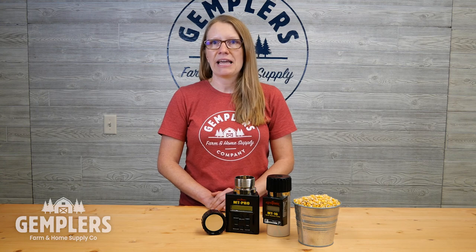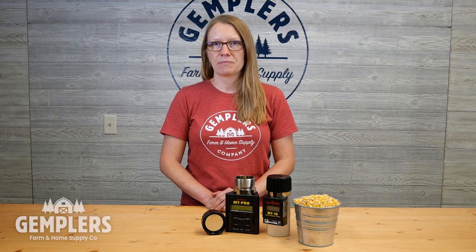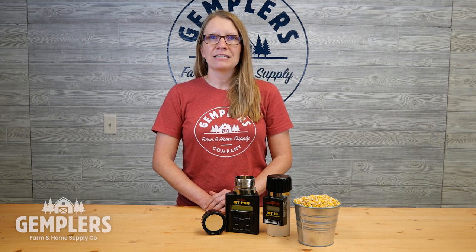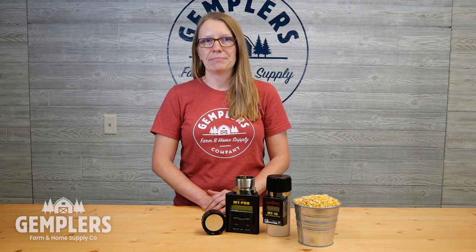If your tester consistently reads lower or higher than the buyer's tester, you know then to manually add or subtract that certain percentage to your readings to account for the difference. If your tester is providing unpredictable, inaccurate readings, it may need to be sent in for factory recalibration. With these considerations for choosing a grain moisture tester and these tips for use and accuracy, you'll be well equipped for testing your grain moisture this season. Shop these and other problem-solving products at gemplers.com.